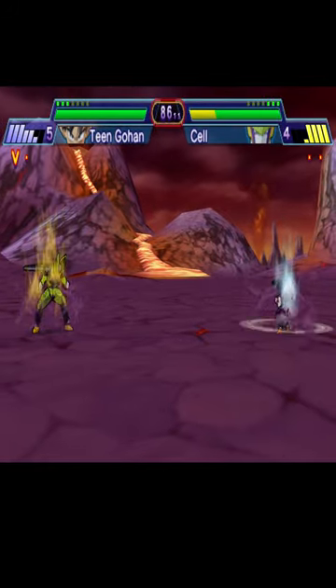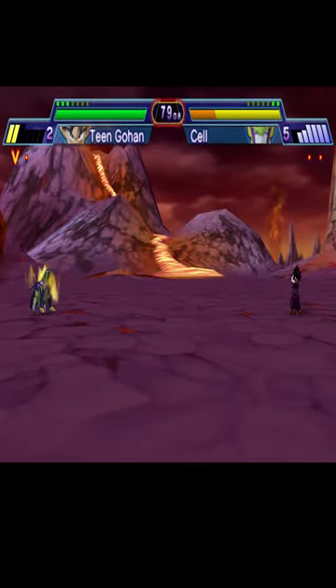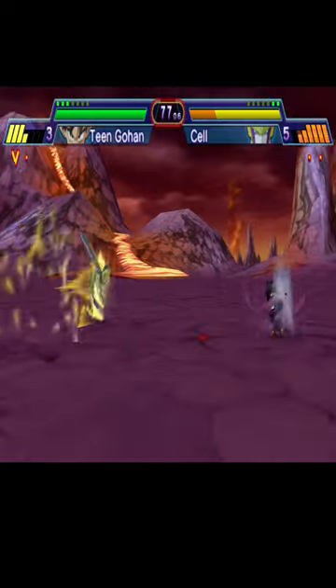Most of these modes are the same even presentation wise, so they feel very samey. Still, this is a fun small version of the Budokai main series, especially if you're a Dragon Ball fan — you will have a blast with this one.